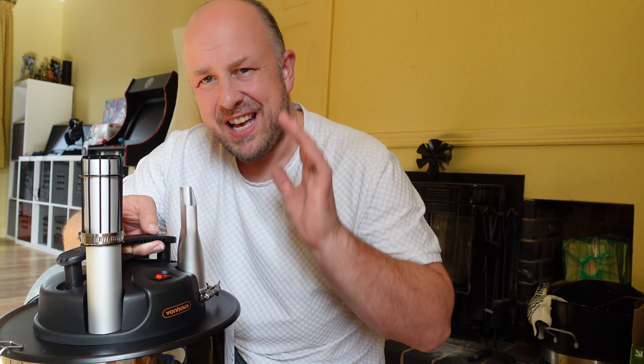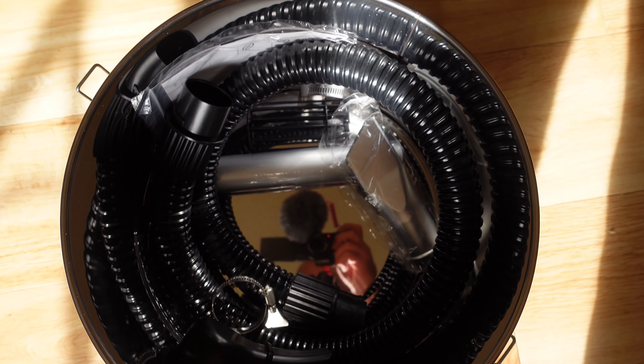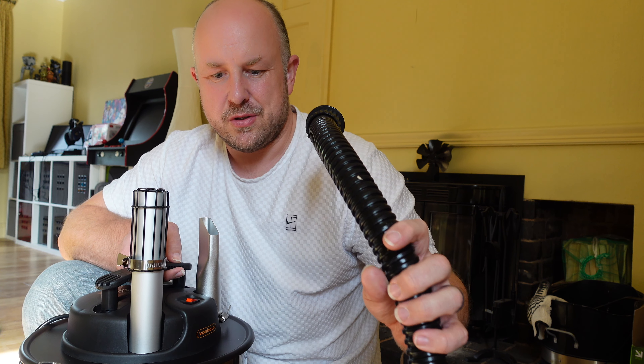You also get a fabric filter, though I don't think you'd probably want that on with the charcoal — it just gives you an option if you want to use something different. It weighs 3.6 kilograms, so pretty light, has 800 watts of suction power, stands around 30.5 centimeters top to bottom and 31 centimeters wide, and has a four-metre power cord.